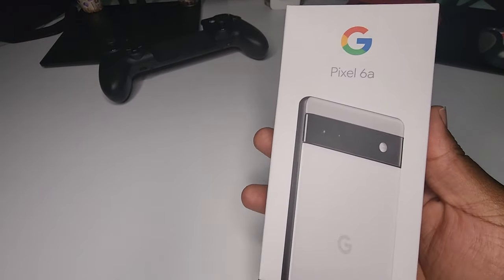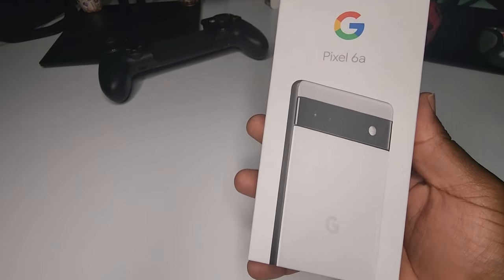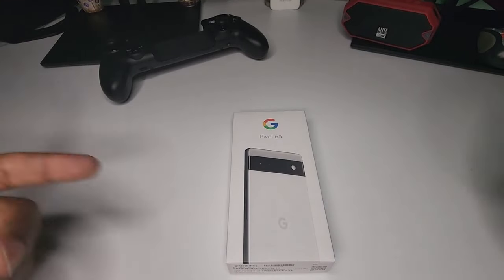Is it me or are these foam boxes getting smaller and smaller and lighter and lighter? I guess we'll call it environmental friendliness. Either way, let's jump right in.